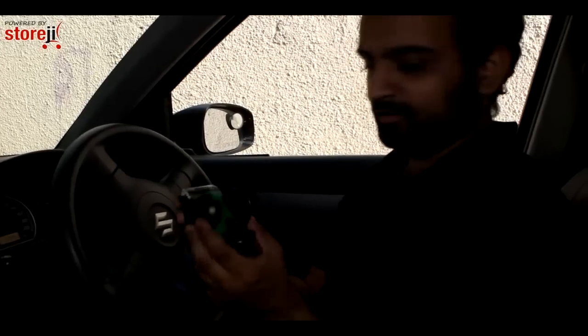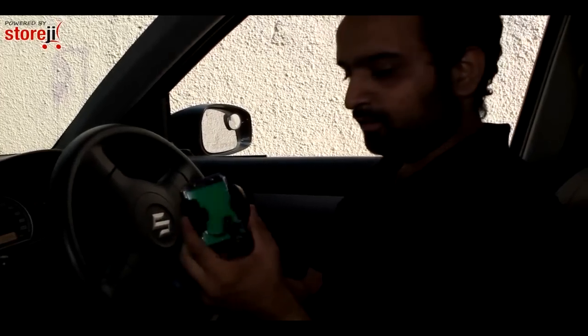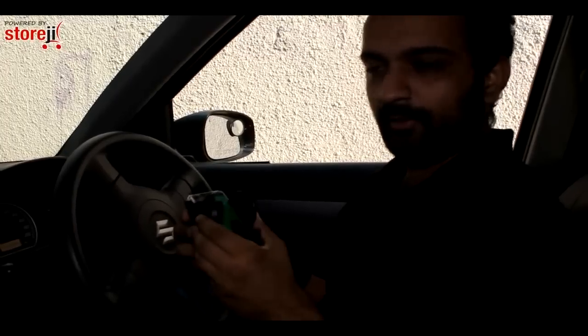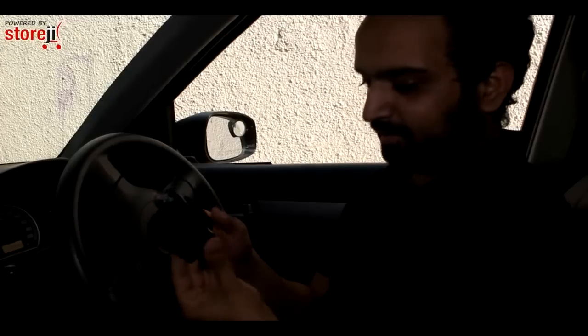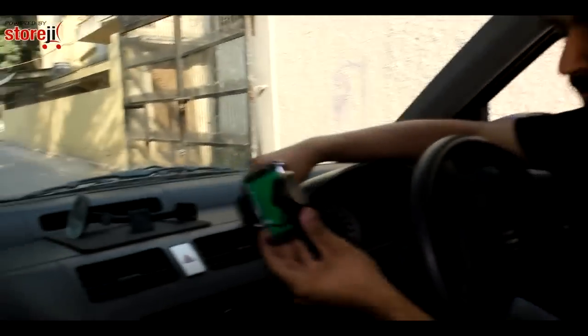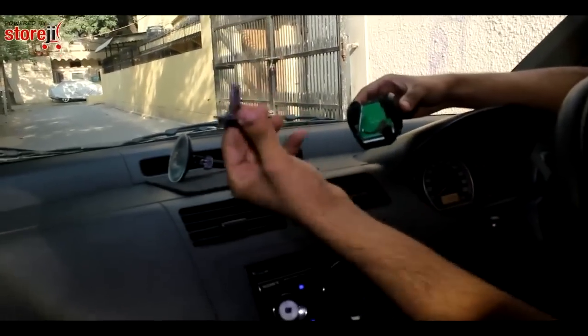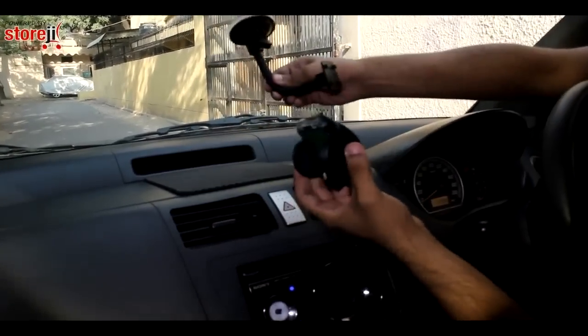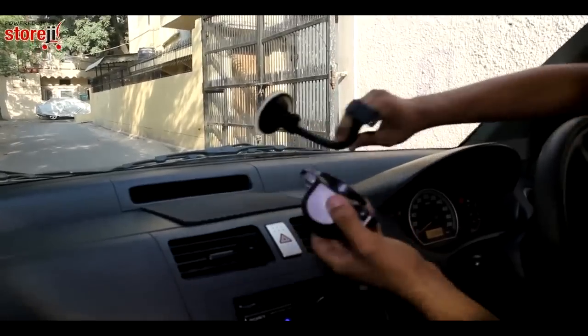We're here to showcase the Fly cell phone and GPS holder for your car. With the growing number of mobile phone users, this has become quite important. This is a very small, handy little tool that comes with two brilliant attachments: one for your AC vents and the other for the windscreen.